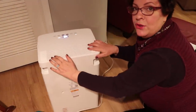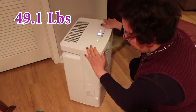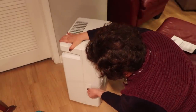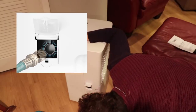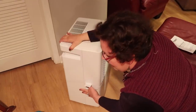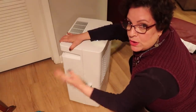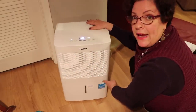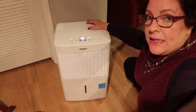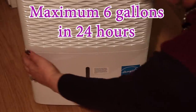This thing has 360-degree wheels, which is really, really good — like the suitcases you get for traveling. There's a compartment in the back where you can connect a little hose if you want the unit to continuously drain the water out. And right here is the tank. I'm going to zoom in on this because I have not looked at the tank yet in the last 72 hours — we're going to see how much water I got out.